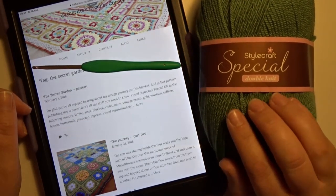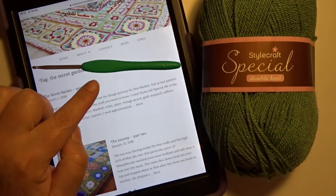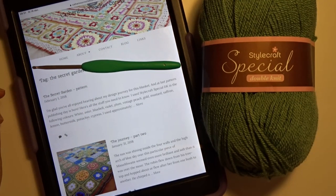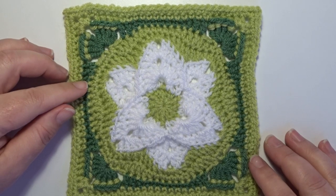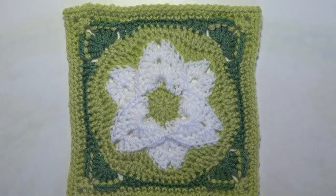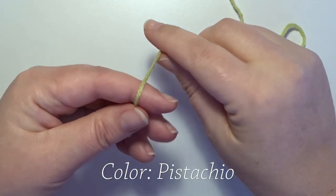The yarn that we use is Starcraft special double knit and I use a 4mm crochet hook. I hope you like this tutorial and we're going to start. In this part we make lilies and you need to make 16 of these squares. We start with a magic circle.